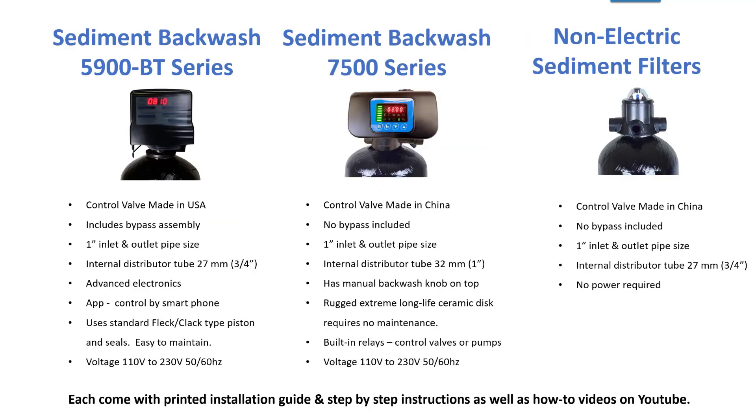The main difference is in the control valve. The 5900 BT series is made in the US and includes a bypass assembly, whereas the 7500 does not.